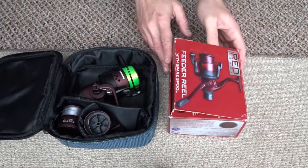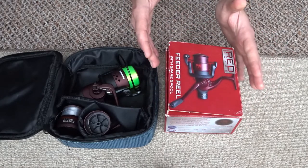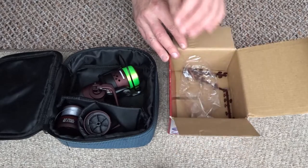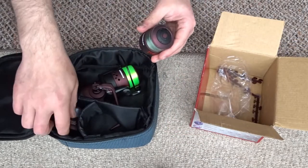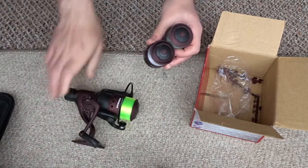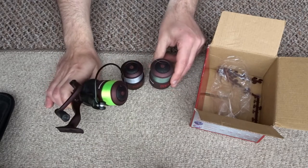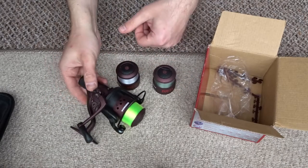This is made by Drennan, it's called Red Range and it's a budget reel - it's quite cheap. I think I paid around £25 for it with a single spare spool. Since then I've added another spool. So I have two spools - one with 8lb line, one with 6lb, and one with 4.5lb, just to cover different fishing scenarios.